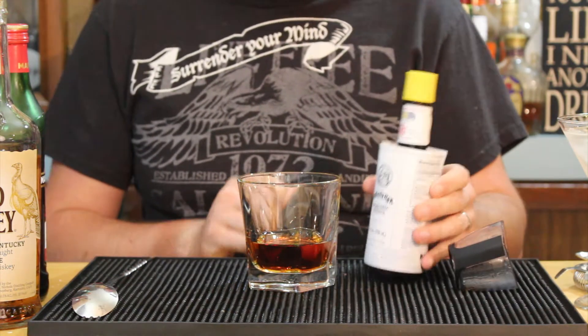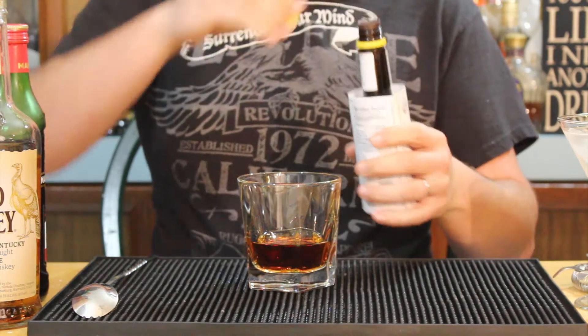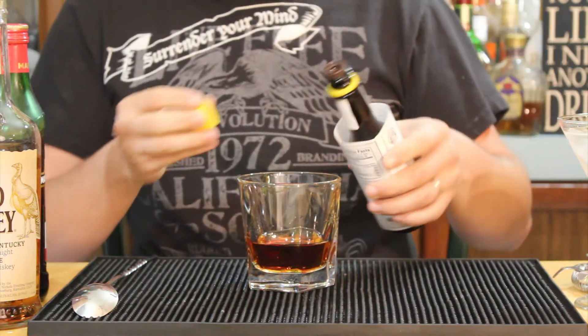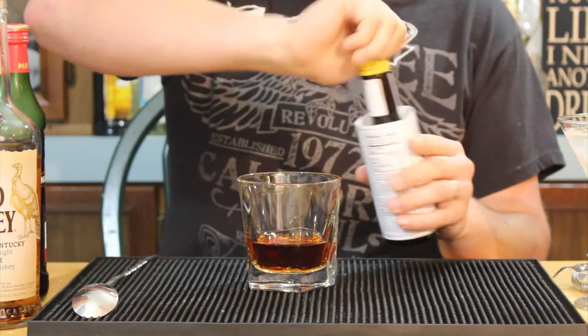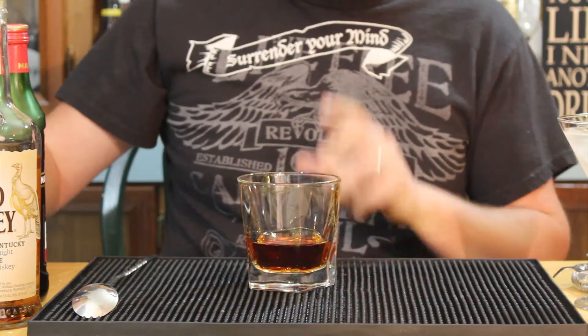Finish it off with some Angostura bitters — we're just gonna put two dashes in here. The Angostura bitters might seem kind of expensive at first but you get a lot of usage out of that bottle.